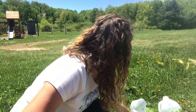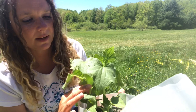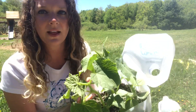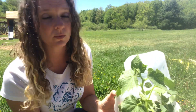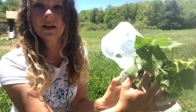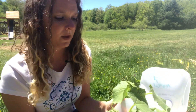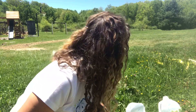Here is some pickling cucumbers — we have some mini whites. As you can tell, all these seeds were started at the same time, but some are huge and some are still a little bit smaller. I'll plant these out hopefully in the next day or two. Those are pickling cucumbers.